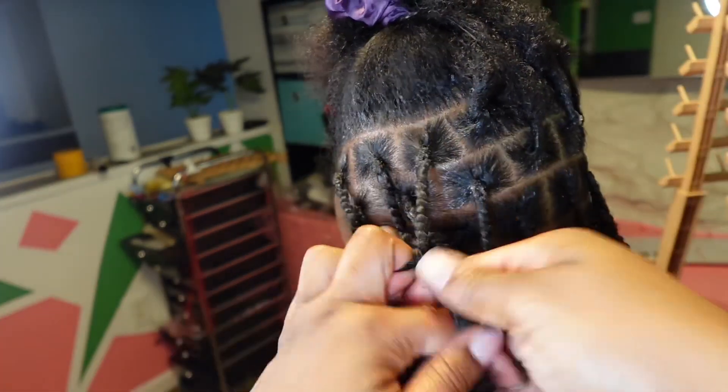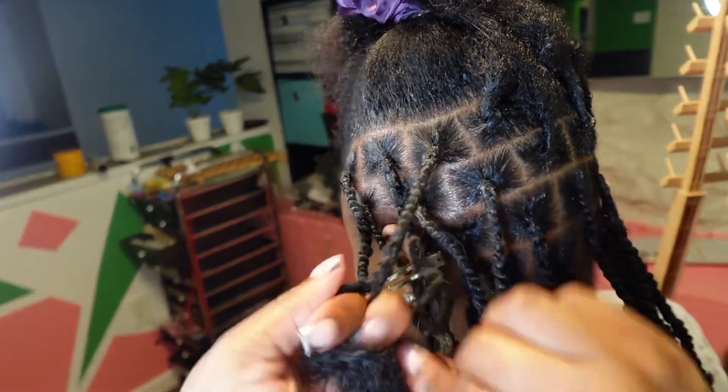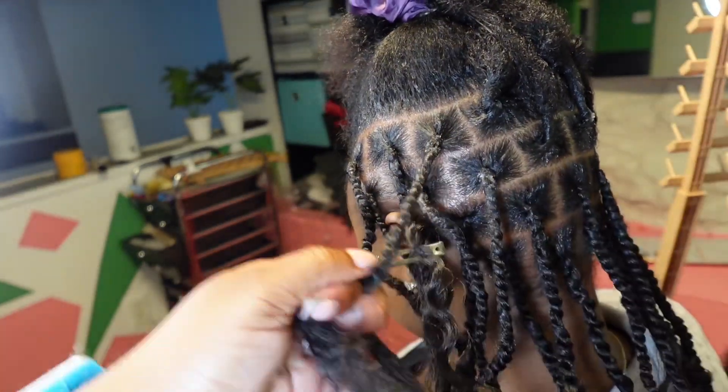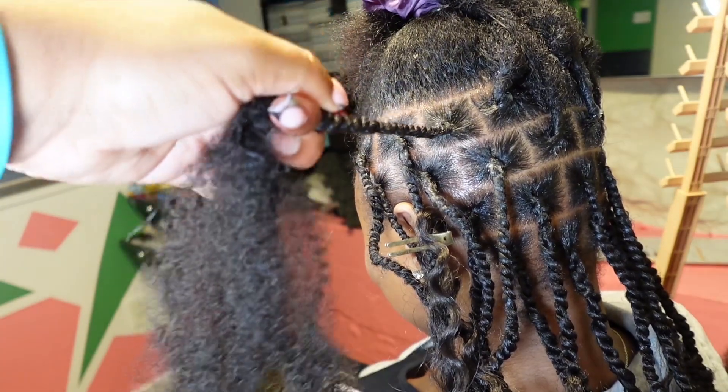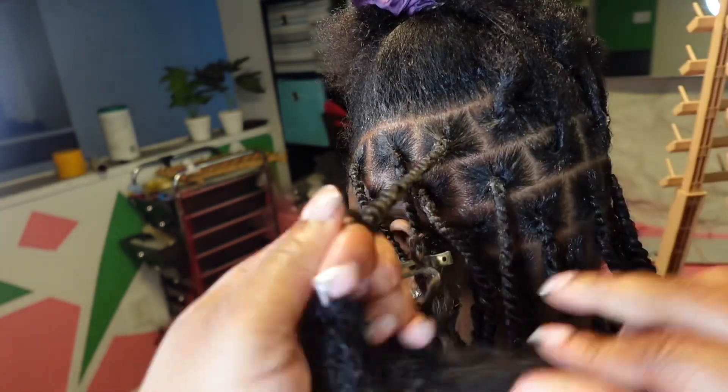As I'm twisting, pay attention to the motion that my wrist does — it's like rotating back, and that's me twisting the hair before I actually wrap it around. By twisting that one side, you're going to create kind of like that spiral tight twist effect that you're going to want.